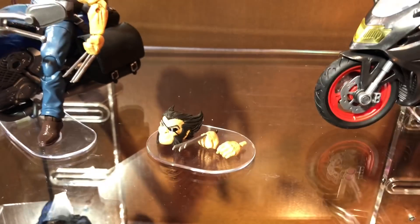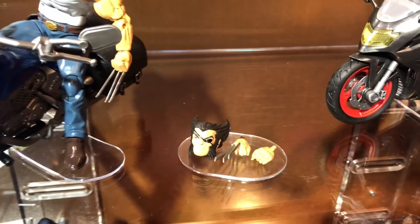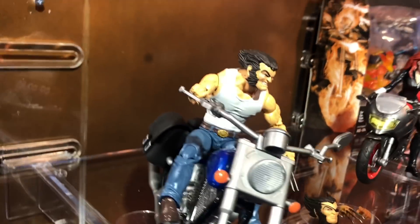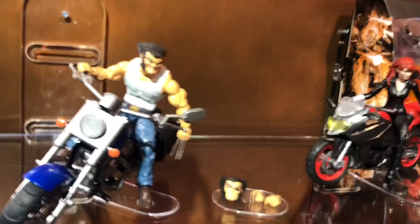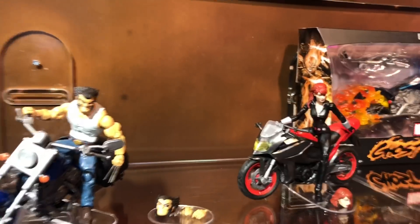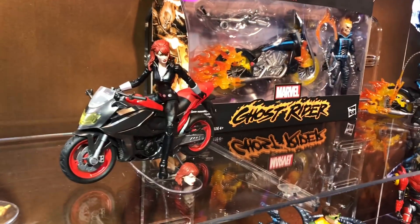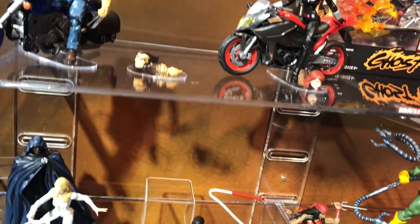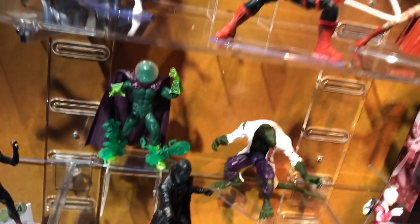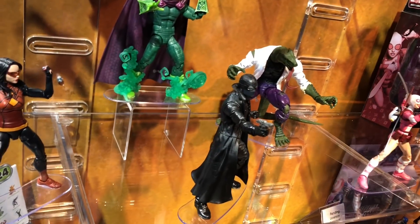Logan on his chopper is going to come with an alternate head and claws. He's going to be the third chopper release for 2018 — you had Black Widow and Ghost Rider, so Logan is number three. The Spider-Man wave one is hitting stores now.